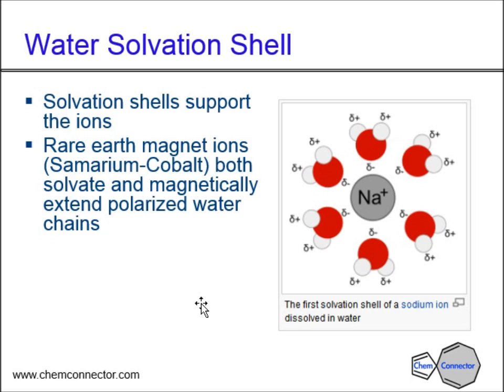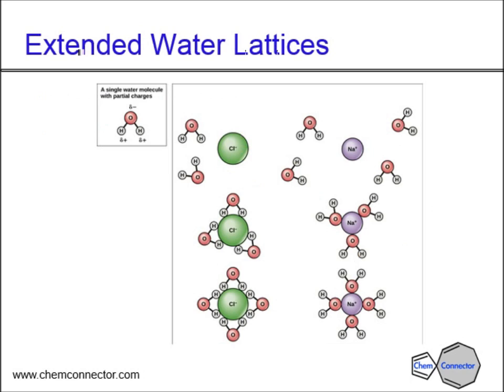This is a phenomenon of how water orients itself around bare ions. In this case we have sodium chloride, and we see the waters orienting around the ions. When you add the rare earth magnetic ions — which are going to come from the sphere dissolving in the presence of vinegar — they solvate the various ions and build up into this extended network, as you saw with borax. It's the presence of the magnetic ions that extends these very large polarized water chains.